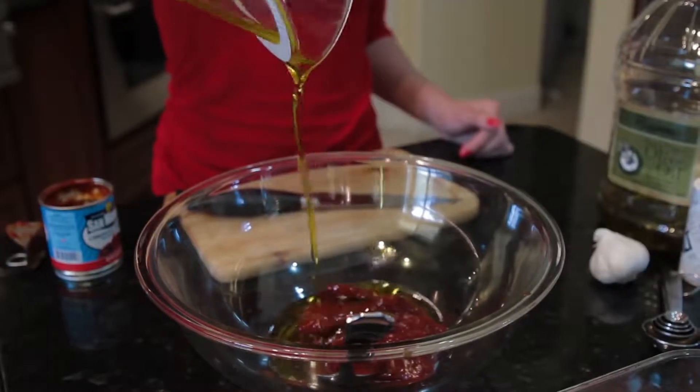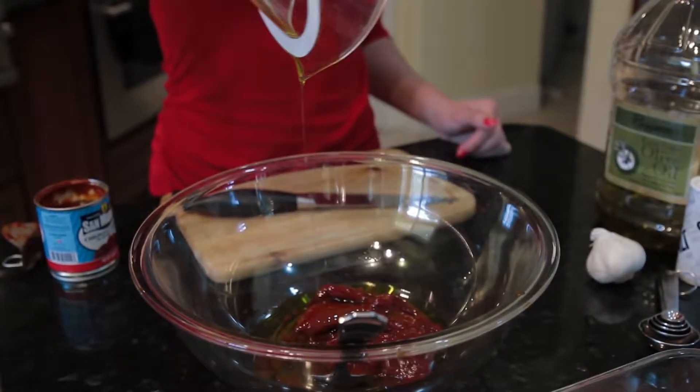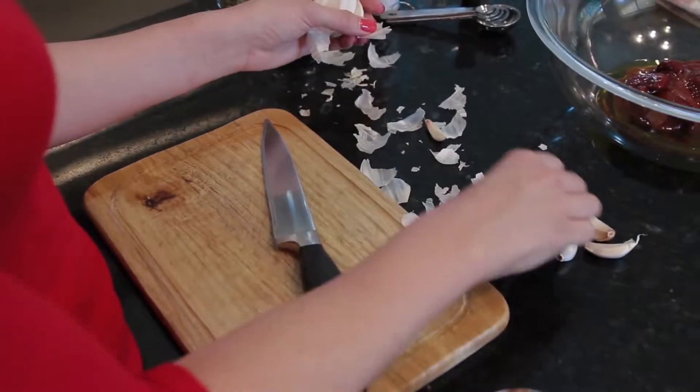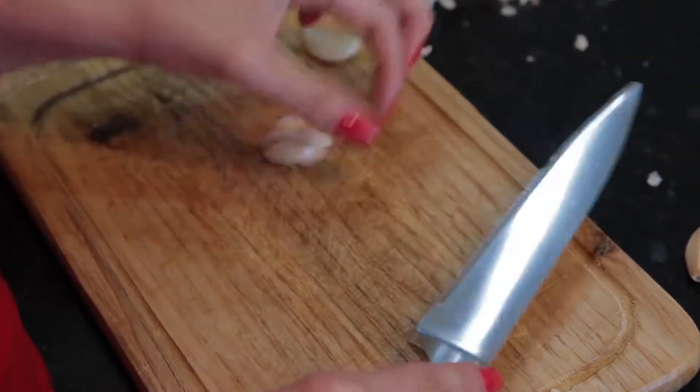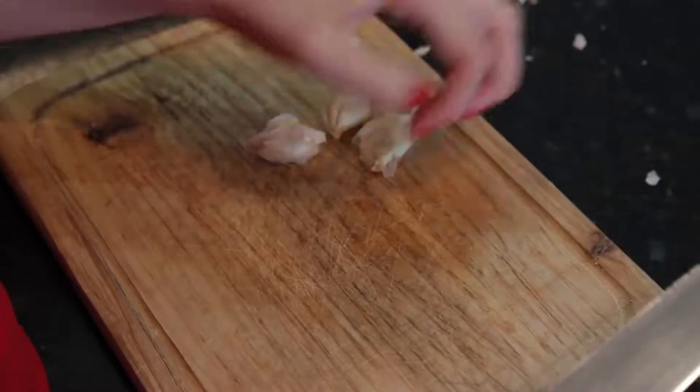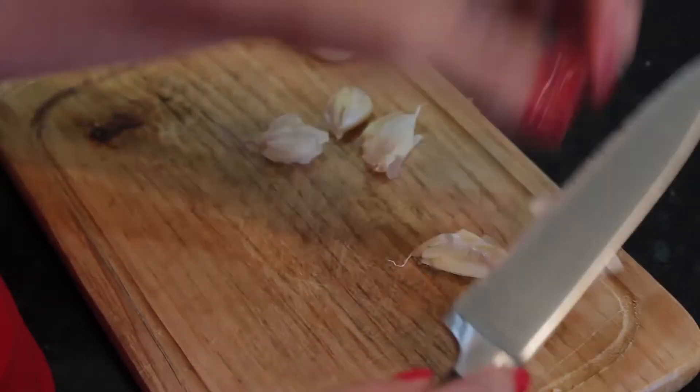Next you're gonna do about a tablespoon of olive oil. And now we are going to peel the garlic skin off, and we are gonna chop six cloves. Then we will mince them up into little pieces.